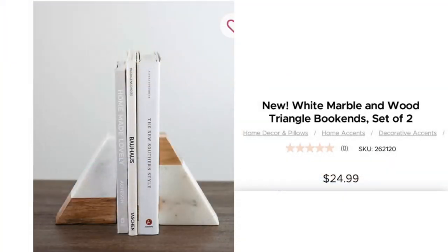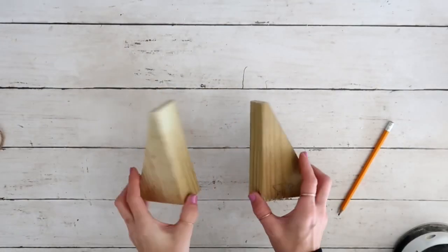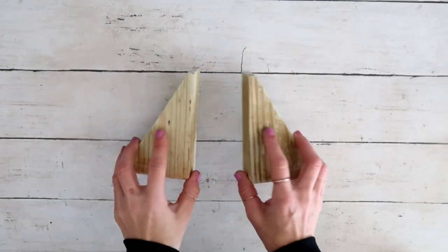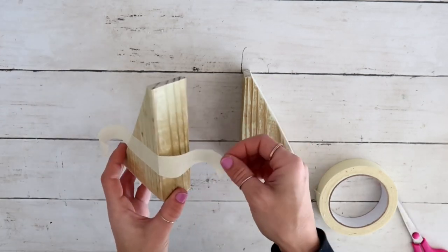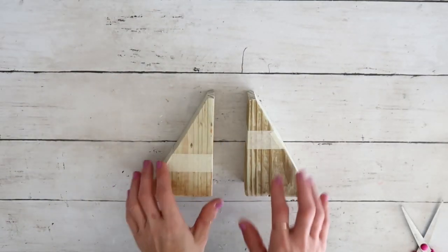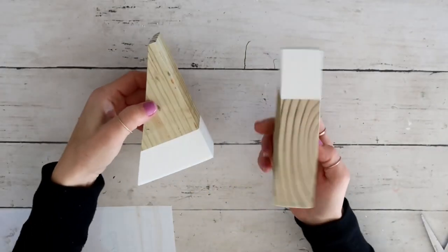DIY number three! I saw these marble and wood bookends at Kirkland's for $24.99 and knew I could recreate them for way less. I started with a piece of wood from my garage — using my jigsaw I cut it in half lengthwise so I was left with two triangles. I sanded the edges to make everything nice and smooth, then taped off sections the same way I saw in the inspiration piece.